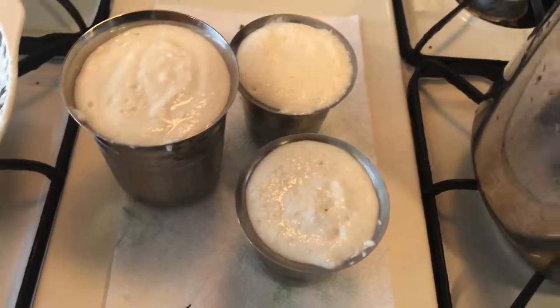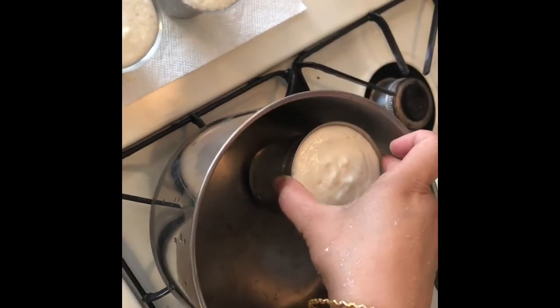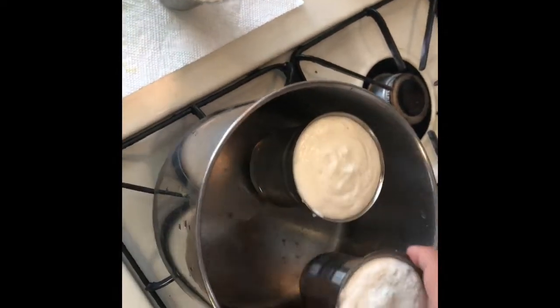My 3 glasses are ready. Now I will put them in the steam. I left them in the water for 2–3 minutes.